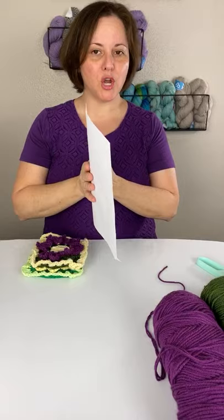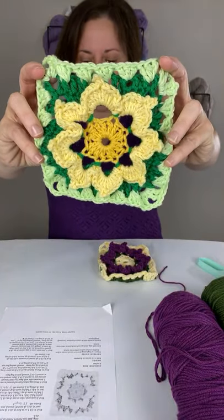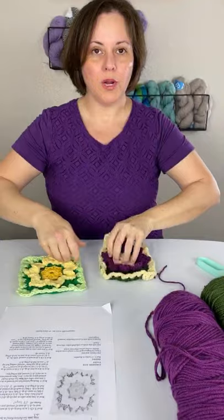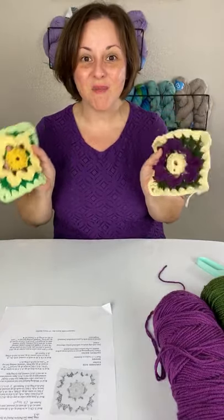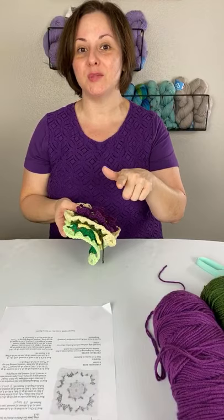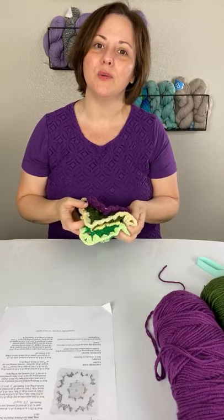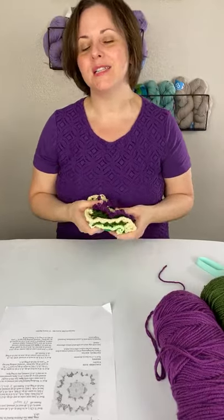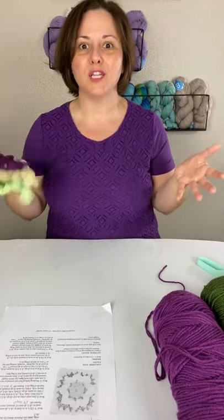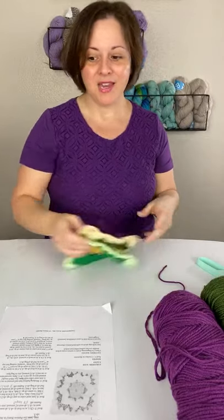I want to show you my block that I already made. This is called the In Bloom block — it's got seven rounds, so we're going to go through each and every round. If you make one of these, I want to see a picture of it, so head over to the Annie's Facebook group and post a picture. If you're not already a member, just ask to join. You'll get to talk with other crocheters, post your pictures, ask questions, and have all kinds of fun engagement with other makers.